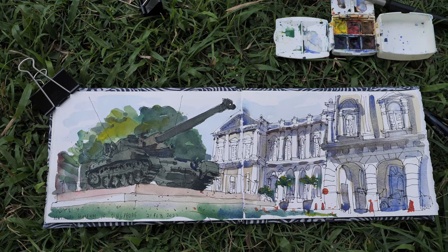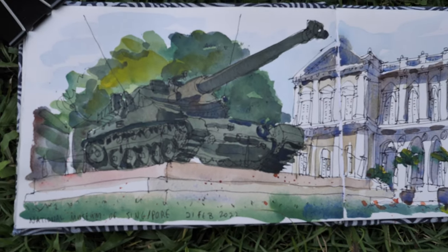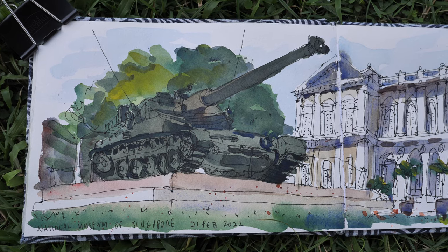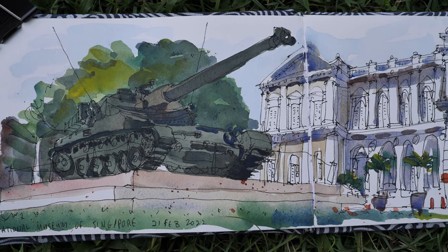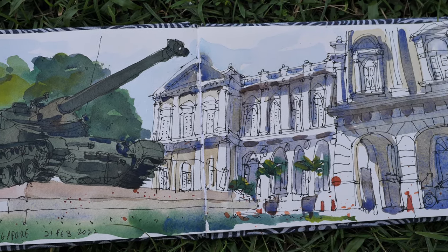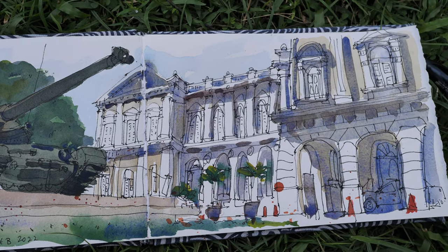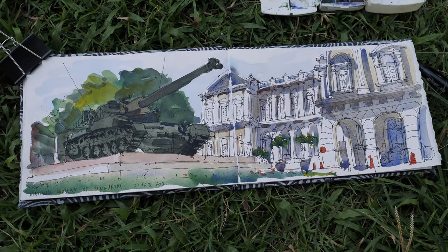This is the completed sketch after adding the splatter marks. The painting actually took much longer compared to the pen and ink drawing. That's the tank in front of the museum. I'm actually quite pleased with this sketch.